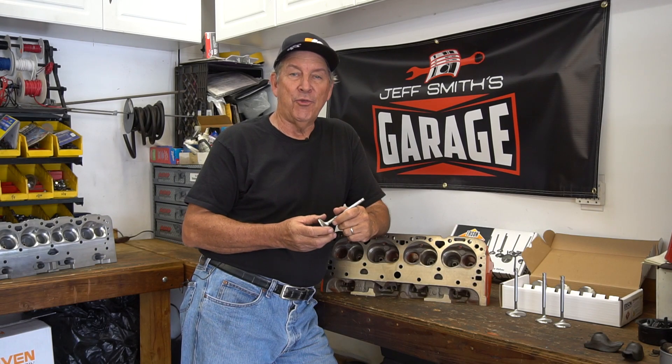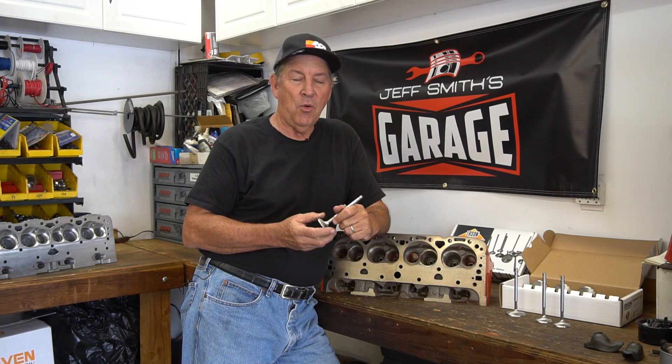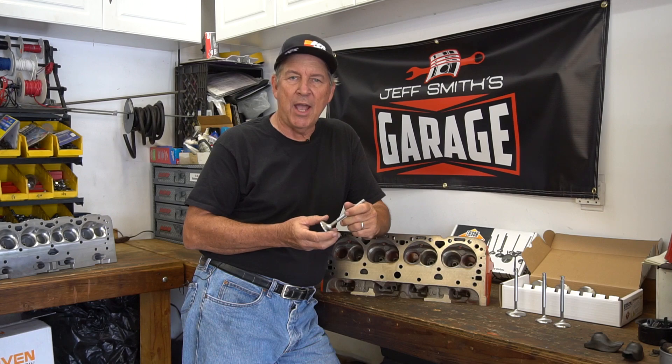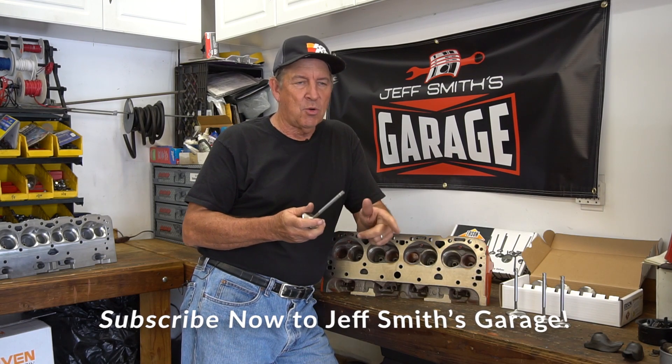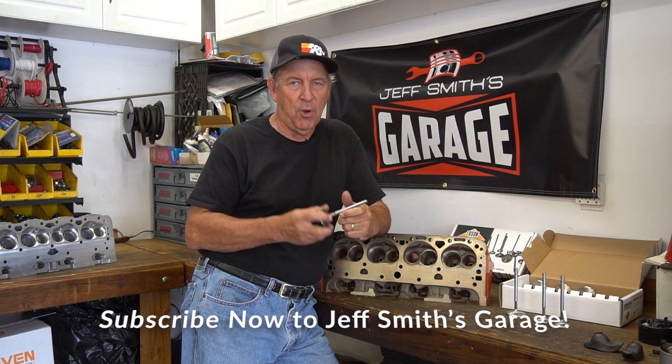Hopefully you've learned a little bit about Ursen stainless valves, some application ideas, and things like that. It's always important to know the details so you don't make a mistake. If you like what we're doing here at Just Miss Garage, ring the bell, subscribe, and we'll keep cranking these out for you.